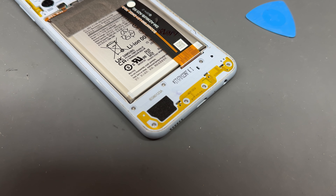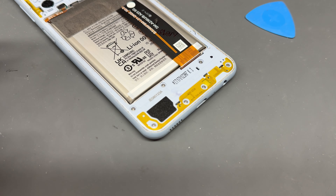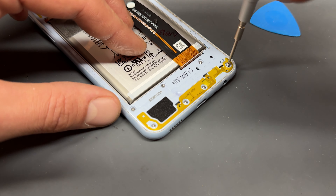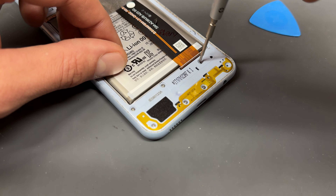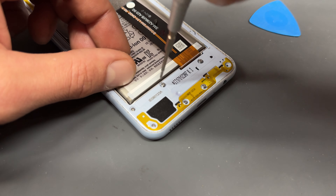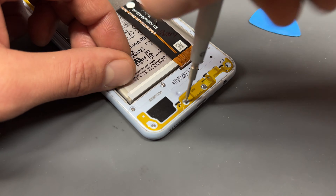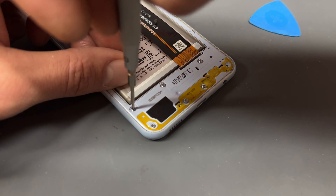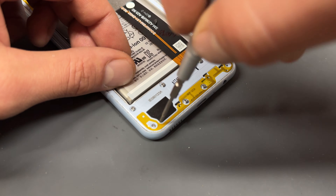Once you've got those first nine out of the top area of the phone, we're going to move down to the bottom now where there's another seven crosshead screws that need to be removed. Go ahead and get them out of the way and store them safely for later. Just a little tip: all these screws are the same size so it doesn't matter if you muddle them up, just stick them in a pile and make sure that they all go back at the end when we put it back together.